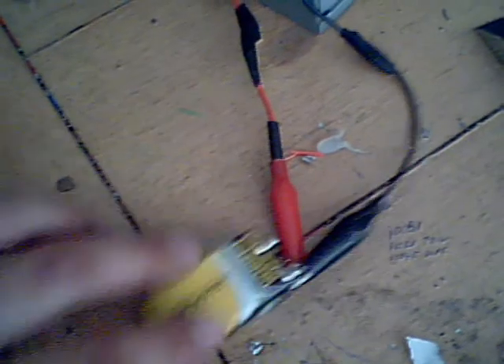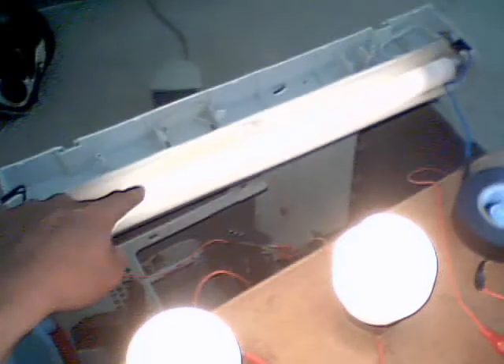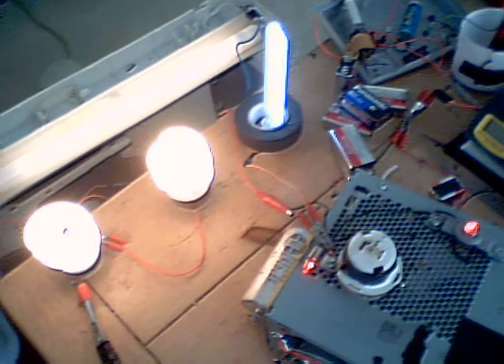Okay, 9-volt battery, I'll open this up. 1, 2, 1, 2, 3, 4 — fast. That's a good deal of output.